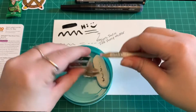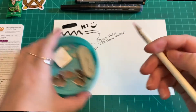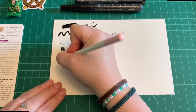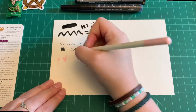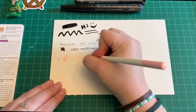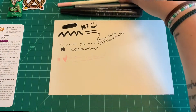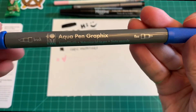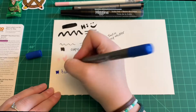Next we have the Tombow Irojiten colored pencil, retail value $2.39. From its soft lead to its elegant enamel finish, the Tombow Irojiten colored pencil is beautifully crafted for fine art, illustration, or doodling. It produces rich, creamy color that can be easily layered with waxy buildup. Irojiten is a Japanese expression for color encyclopedia, and full sets of these pencils are available in stylish volumes from Tombow.